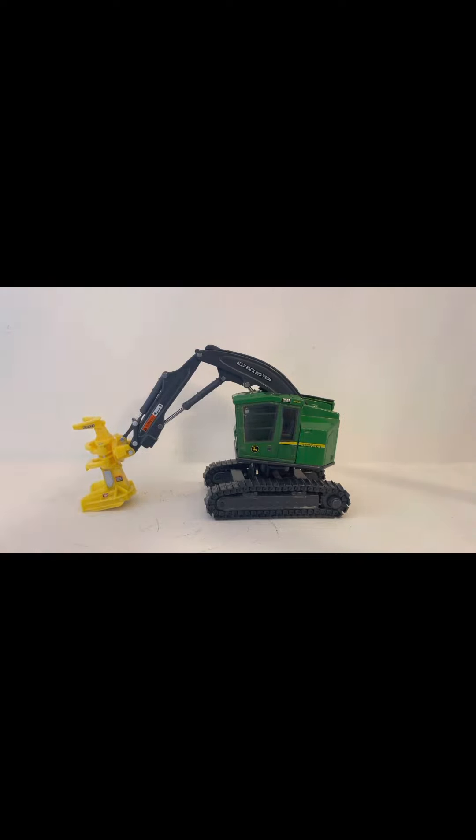They've got a lot of stuff. The Ertl models, I highly recommend them for the price. This one was about $40, but if you're getting into construction or forestry, whatever you're getting into for collecting models, Ertl's the way to go for the price.